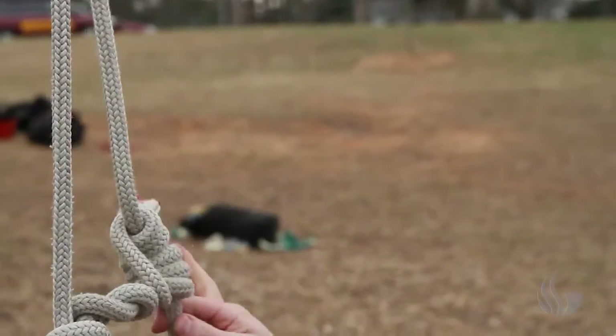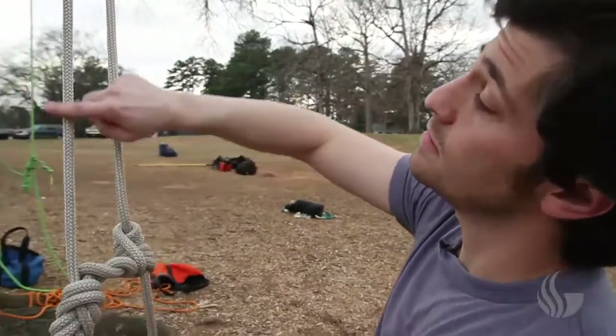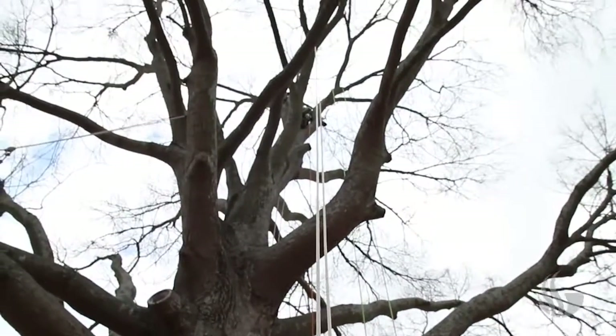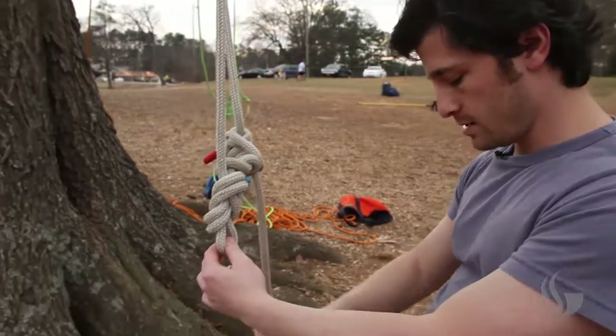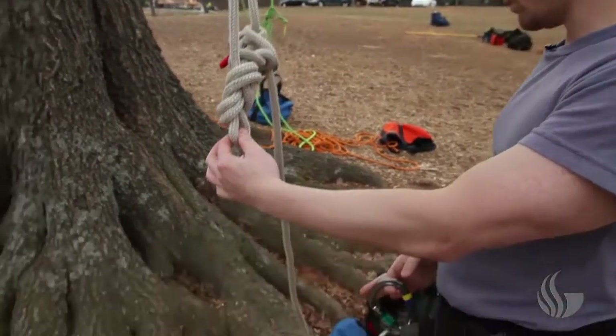So that is the standard rig that we climb with. This is called a double rope technique. As you can see, it goes up and over and creates a loop, so as one goes up the other comes down — that's why it's called the double rope technique. What I would do is take this little loop right here on my figure eight, put my carabiner on it, and attach it to my harness. So then we'd be ready to go.